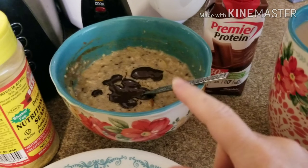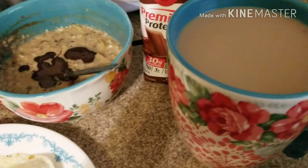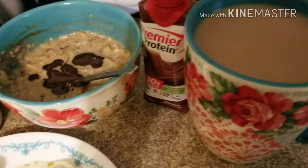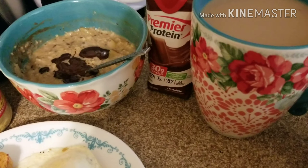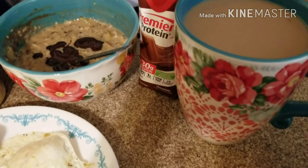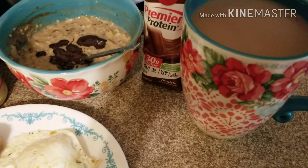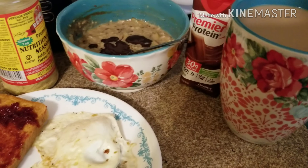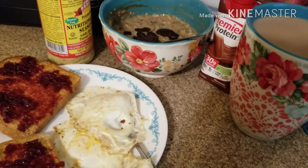The oatmeal is two points, just because of the quarter cup of oats. Then I have regular coffee where I've used a Premier Protein chocolate shake as creamer. The coffee is zero points, but adding a quarter of the Premier Protein shake adds one point — which is really low points for creamer. So breakfast this morning is five points.